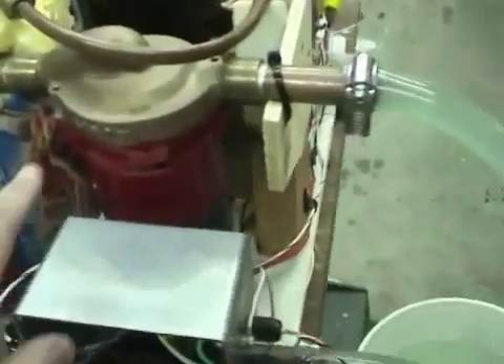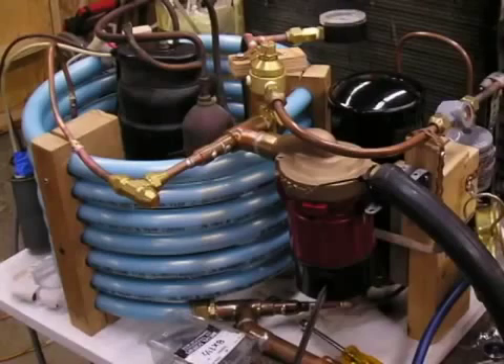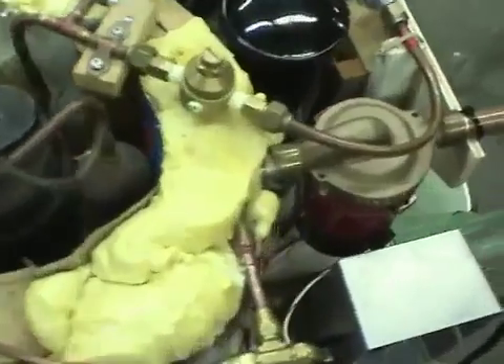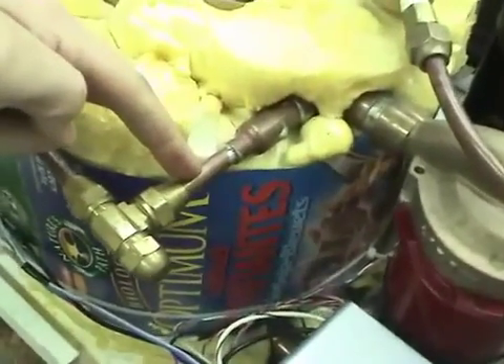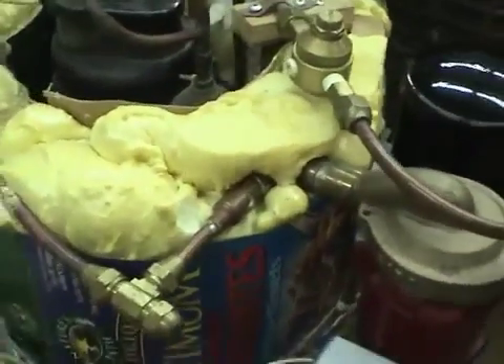There's a pump right here to circulate the water. Inside this foam block there's a coil of two concentric tubes. The outer one has water flowing through it — it's about a quarter inch. And there's a three-eighths inch refrigerant tube running down the center of it. That's about eight meters long.